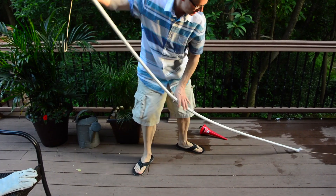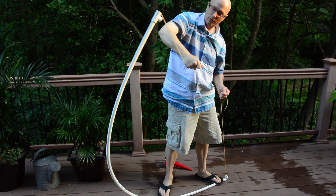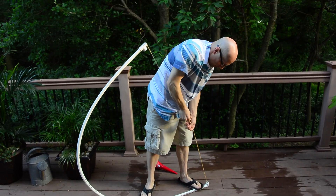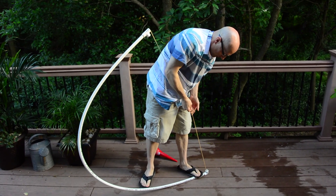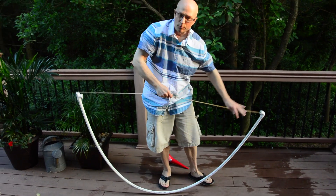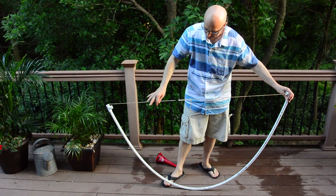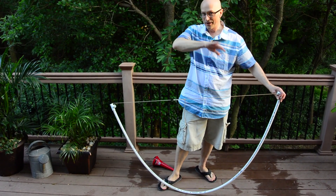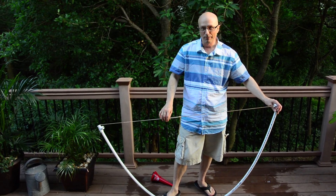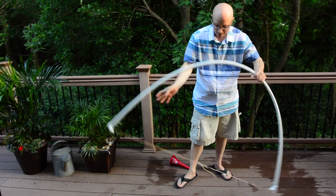Now we're going to tie the rope off so that we make an arc. People want to make arcs for chicken coops or greenhouses, or you can make arcs for a Quonset hut, or at Burning Man they use them for monkey huts. So we've got our arc — tie it off.